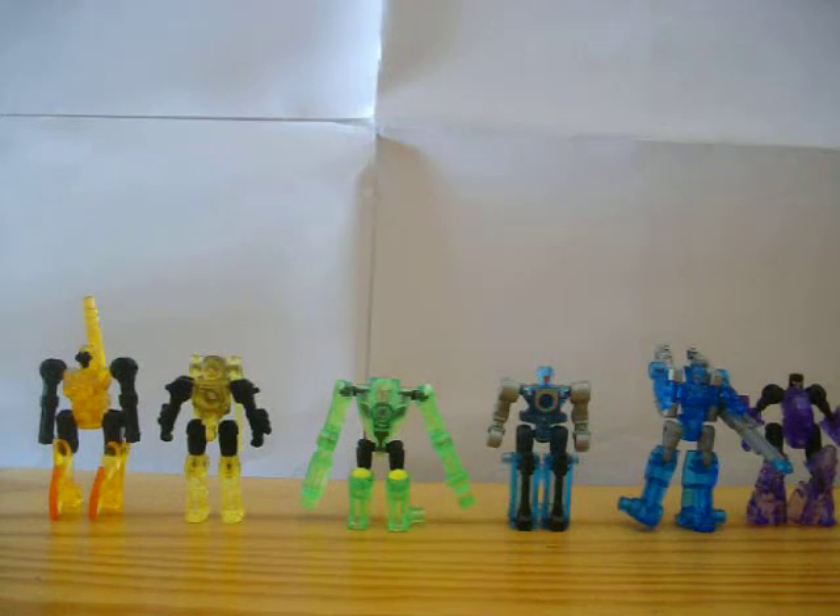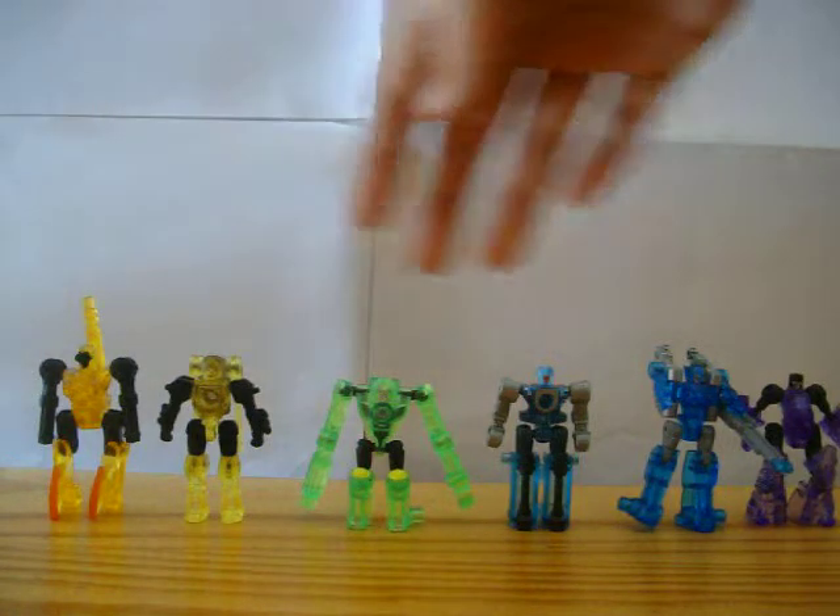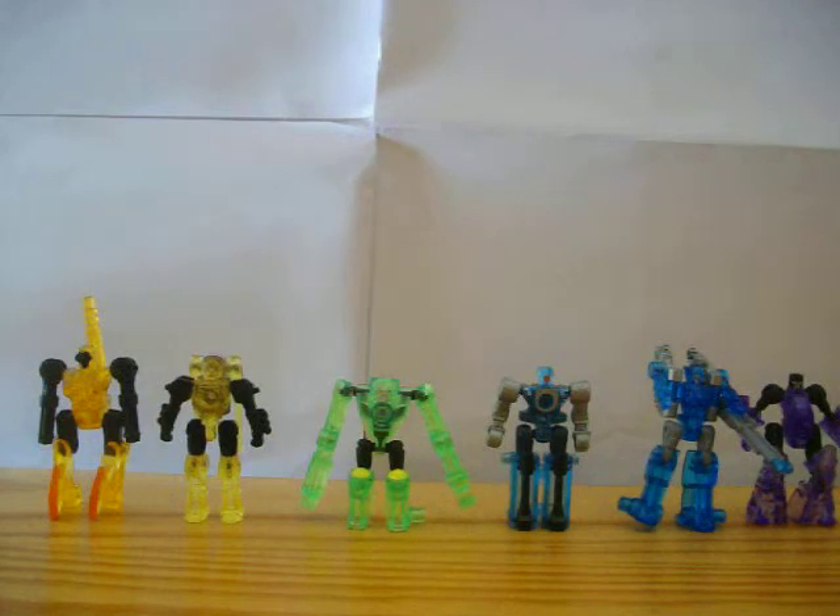Hi there Transformer fans, this is Skids Month for Lab 1313, bringing you another video review. This time I've got for you Transformers the 6 Mini Cons. I will be doing this whole week — the 6 Mini Cons plus their combined form as Maelstrom.